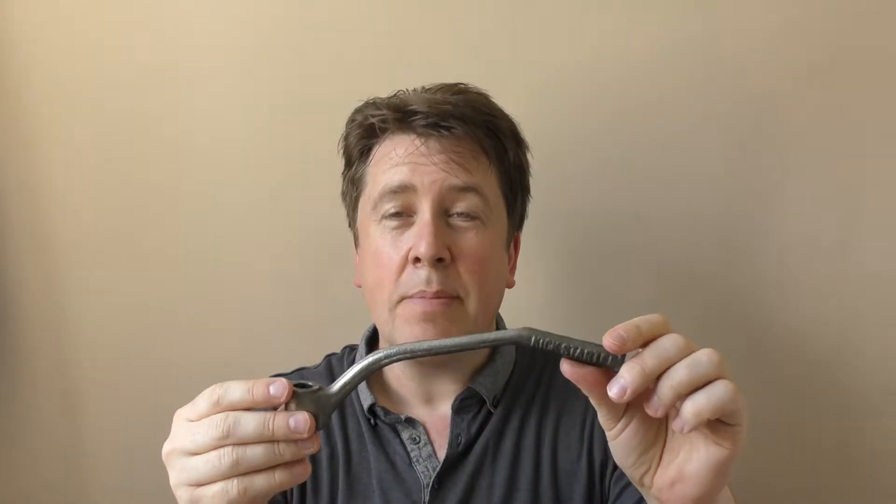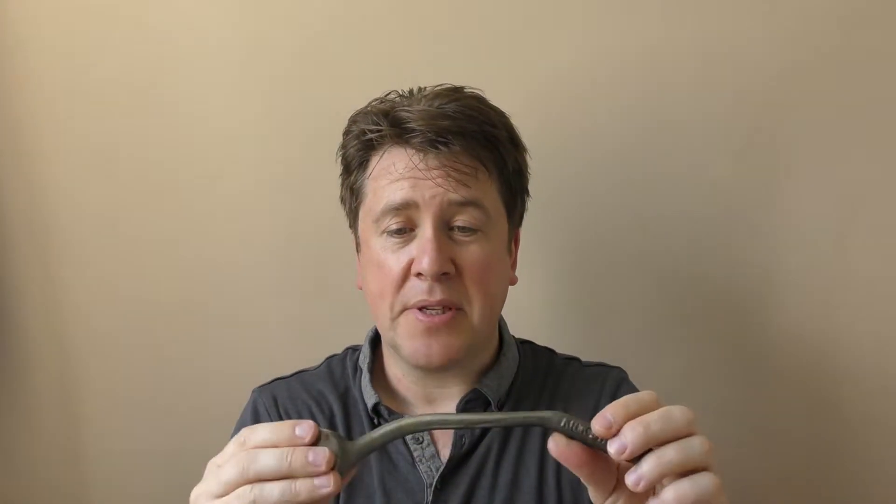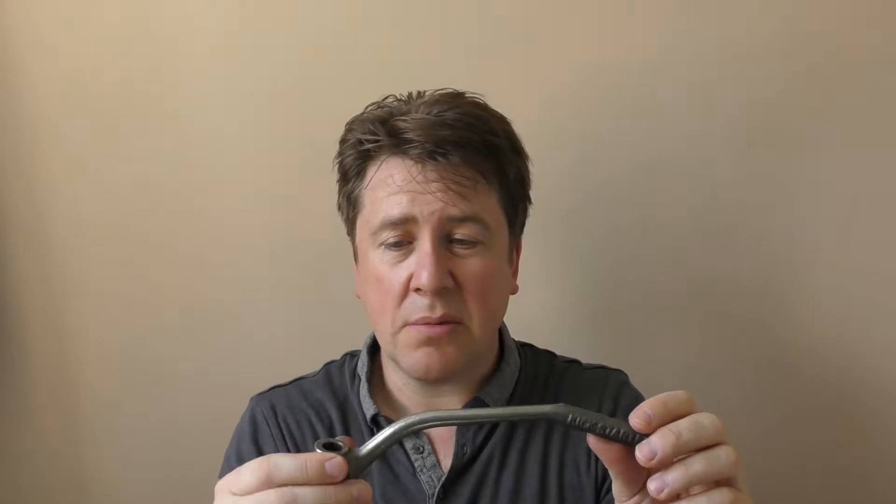My problem is modeling it correctly in CAD — it's got to be right. Once I've modeled it, I'll take it to the casting factory down the road. I might be able to get the first one made in steel, test it on the bike, and then have it made in titanium. I'm thinking about the cost because the titanium casting is going to be expensive.